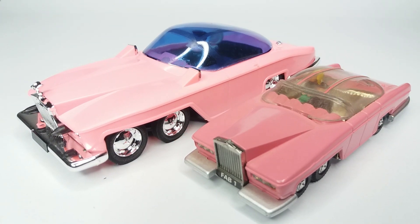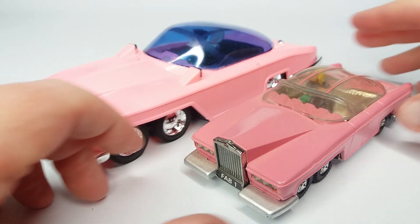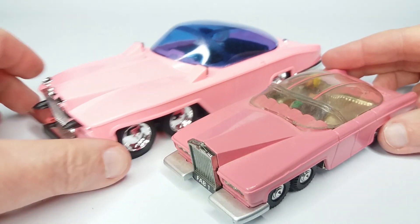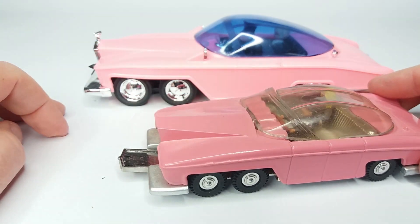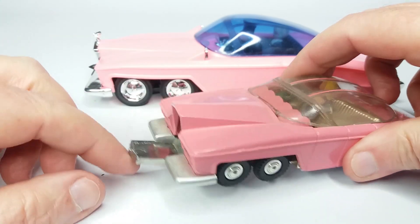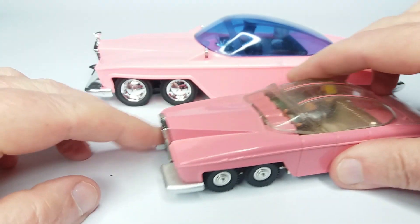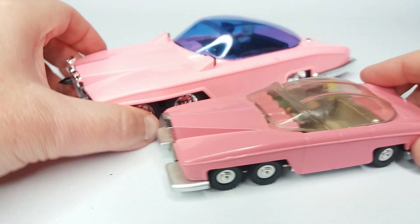The Dinky version — it's got a forward firing missile, although I haven't got the missiles for this one sadly. It's got rear firing missiles, and it's got quite a decent interior on it. I think it's still the king, depending on how you look at it. That's where you put your rocket in on the Dinky one — I think you just fire it by pressing down, if I remember right. And the same with the rear ones.